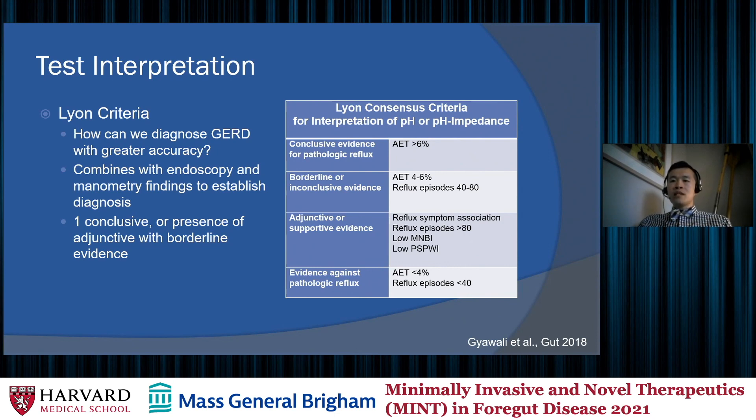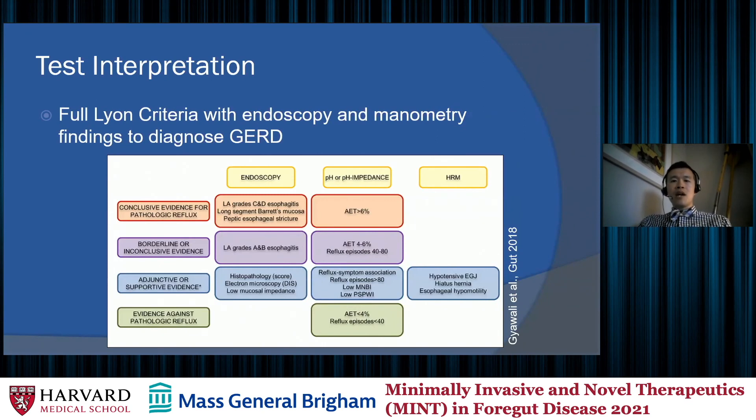When the acid exposure time is less than 4%, that is fairly good evidence against pathologic reflux. When we include endoscopy data — contributing information about esophagitis, Barrett's esophagus, or complications such as strictures — that further supports a diagnosis of reflux. With manometry, evidence of a hiatal hernia, hypertensive esophageal junction, or hypomotility may provide supportive or adjunctive evidence in borderline cases.